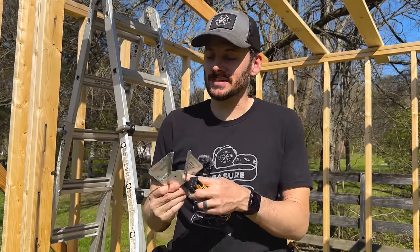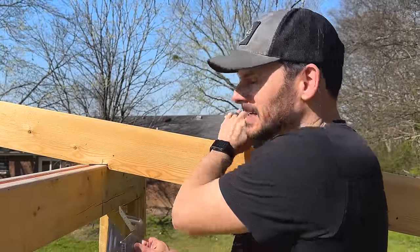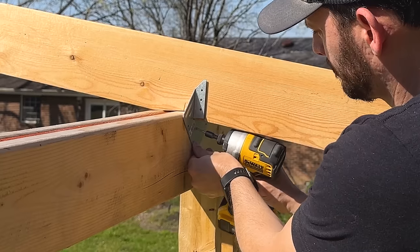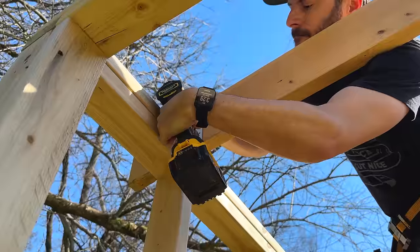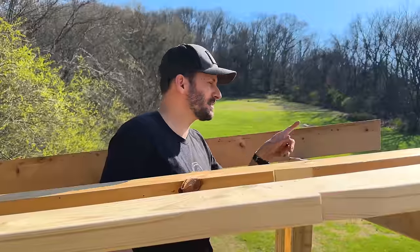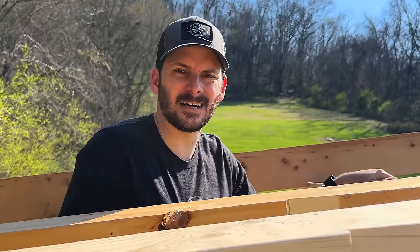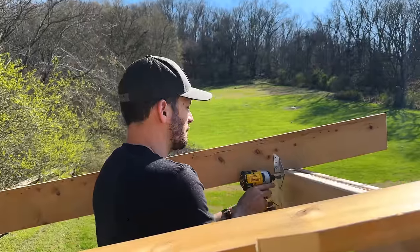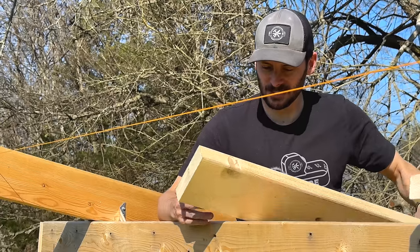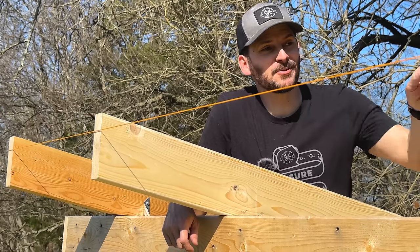We've got the rafters up but we want to make sure they have a solid connection to the rest of the shed. I've got these little rafter ties and I'm going to put these on the front and back of every rafter. I'll line up the rafter on the mark, pull it all the way forward, and these just slide right under here — I'll put all the screws in, then do the same thing on the back side. I'm putting in the last rafter first so I can run a string line across the front and make sure they're all aligned. Then I can position each rafter on my marks and make sure it's close to that line.